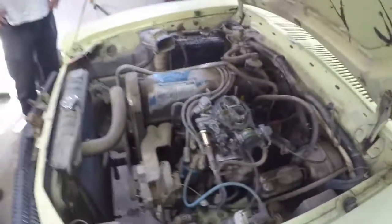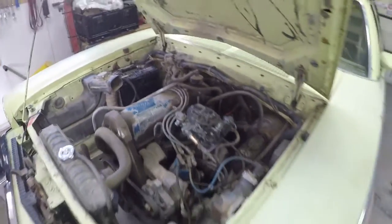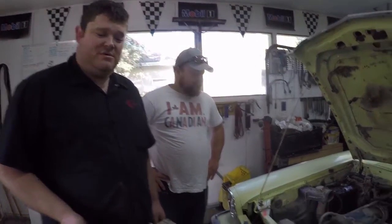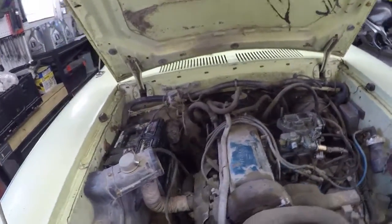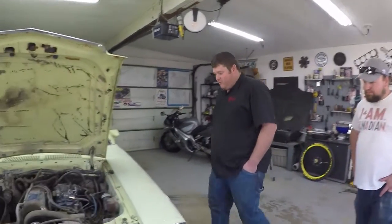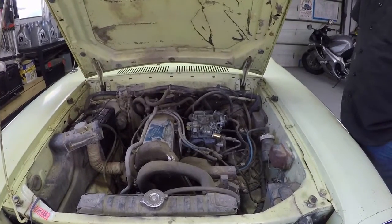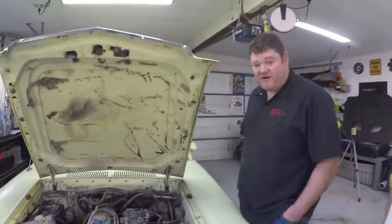The car sat for years. Sean spent almost a month soaking and degunking the carburetor - a mixture of varsol, then carb cleaner, then varsol and carb cleaner combined with wire brushes to get everything built up off it.